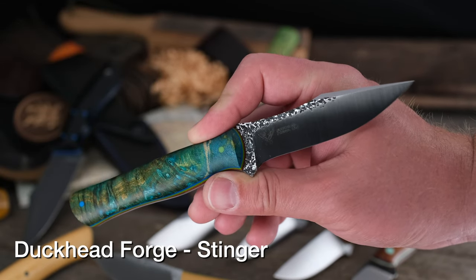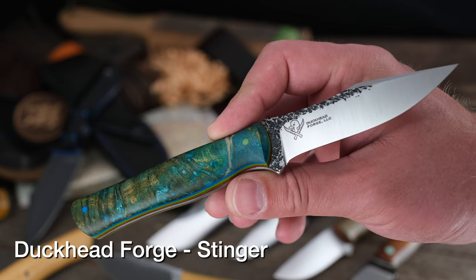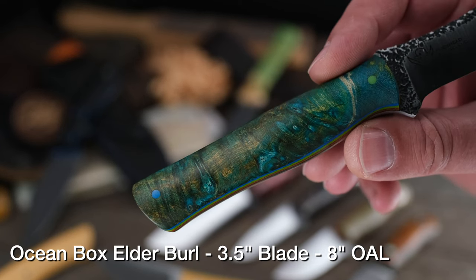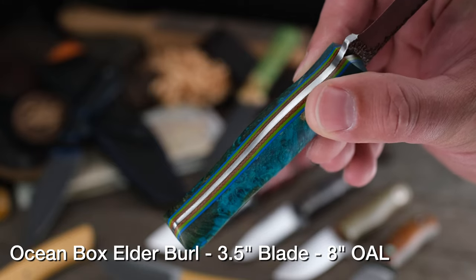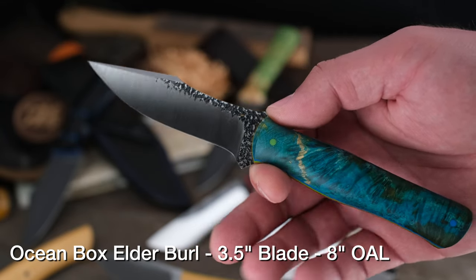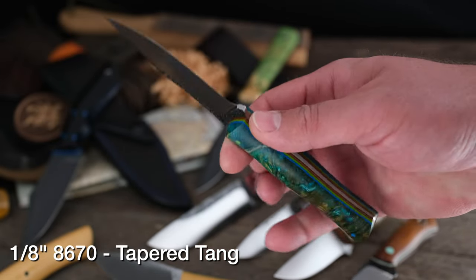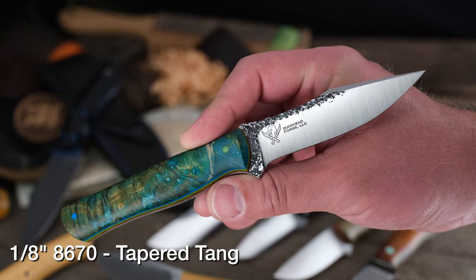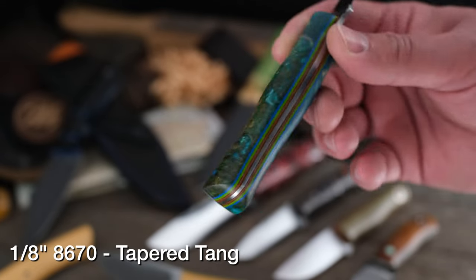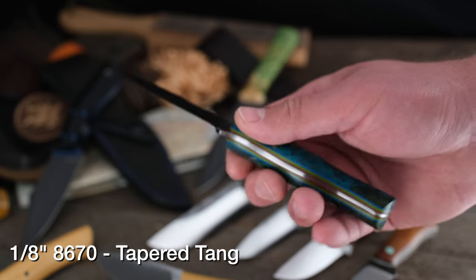Next up from the Fiddleback family, Duckhead Forge with this really cool Stinger model. Really cool swedge, gorgeous thumb ramp, beautiful design. This one's rocking 8670 steel with a really nice hammer texture, and let's talk about that Ocean Box Elder Burl on the handle — gorgeous handle material. He's also added a tapered tang. Dusty may be working the Pops Knife Supply booth with the other guys at Blade Show, so definitely swing by and check him out. Duckhead Forge, Stinger model, Ocean Box Elder Burl.